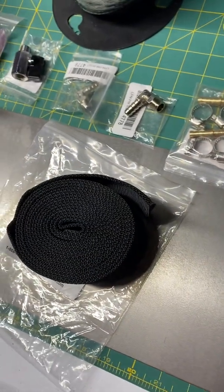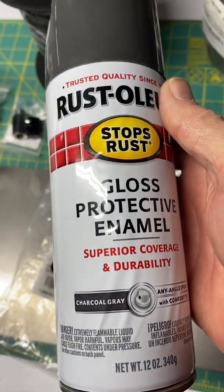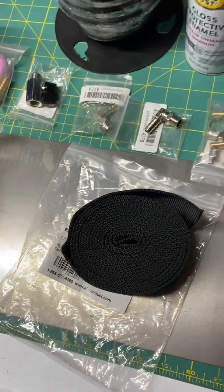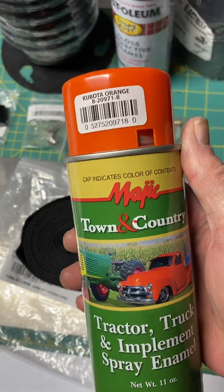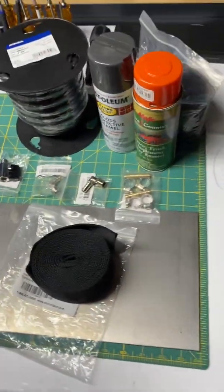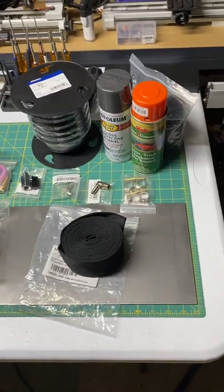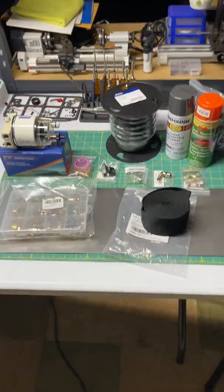Last but not least, I ordered the matching charcoal gray Rust-oleum, and if needed I also got the Kubota orange. So we should have everything we need — bill of materials, parts to start this filter relocation project. Let me know if you have any questions.